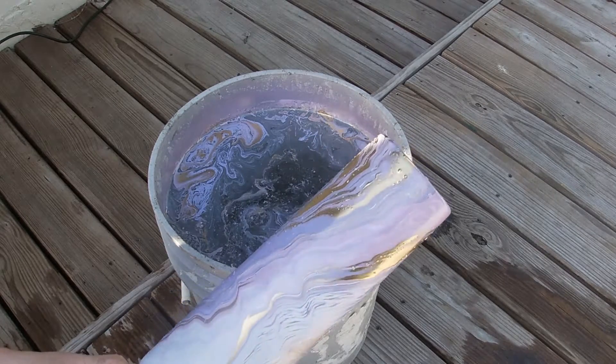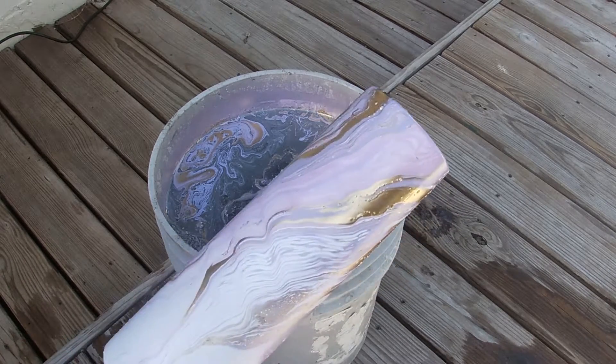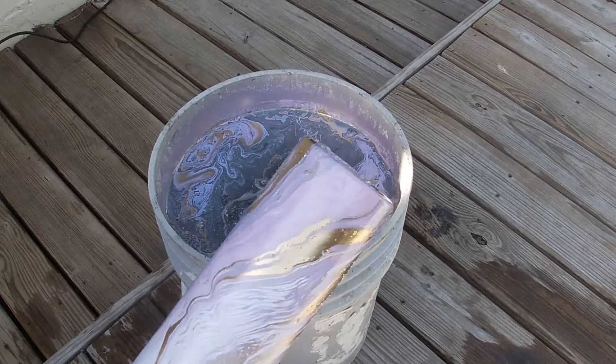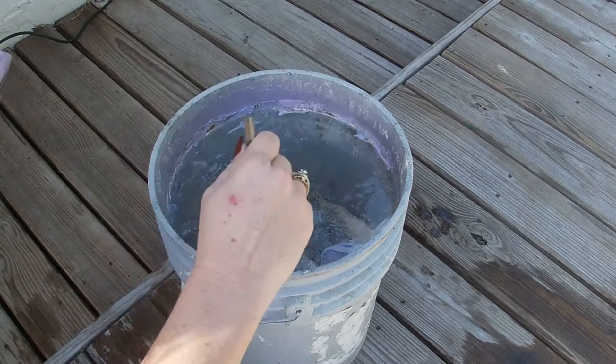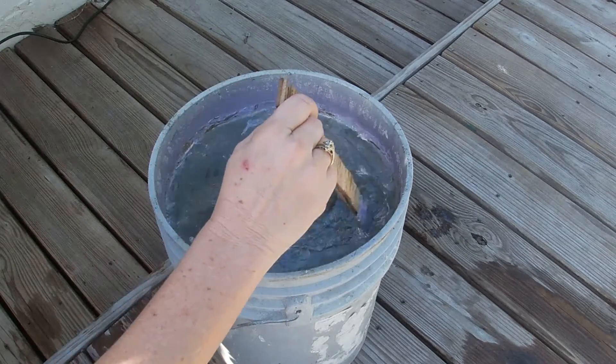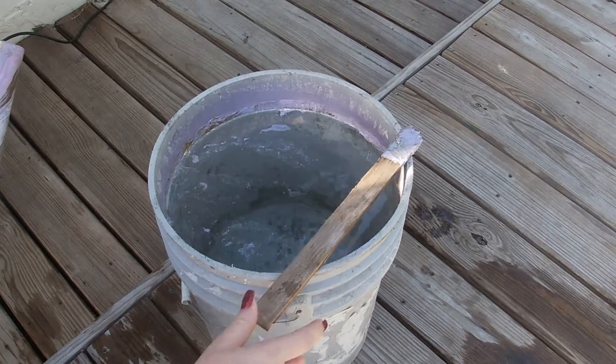Oh wow. Okay guys, well that's a hydro dip. And this is super easy to clean up too — all you have to do is just move it around, clean that up just a little bit and you can literally turn right around and use this bucket again.